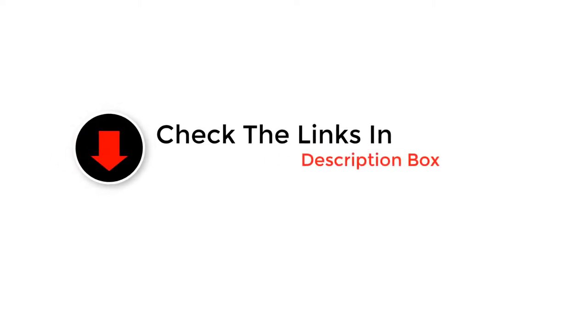So whether you are looking for a best budget option, like the video, comment, and don't forget to subscribe. Now let's get started with the video.